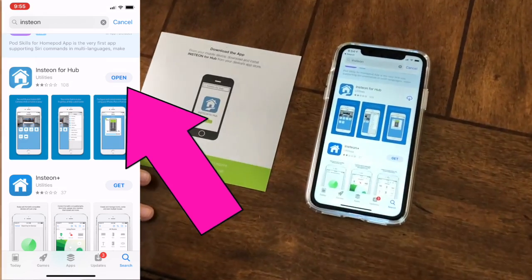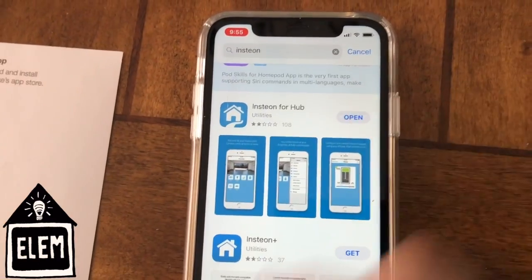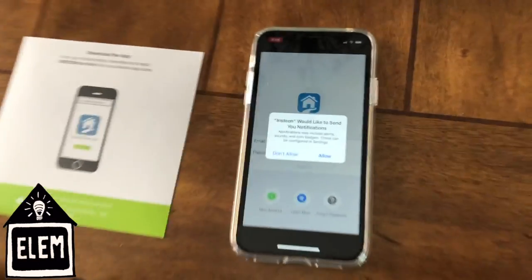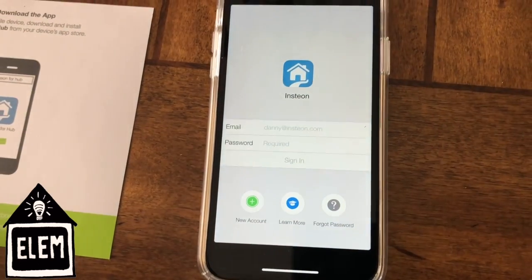First, download the app from the App Store. Open the app and follow the on-screen instructions. Make sure you allow notifications.